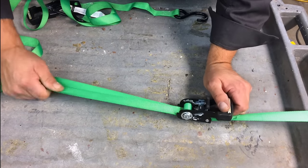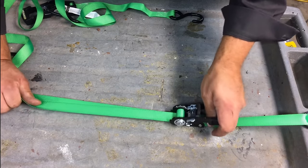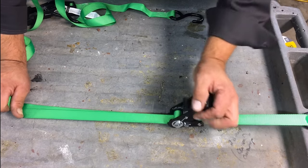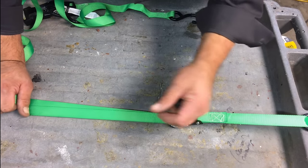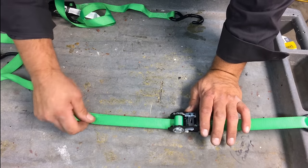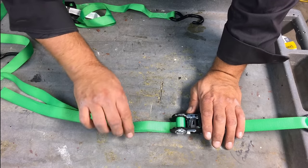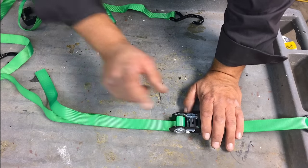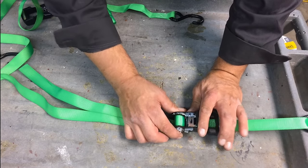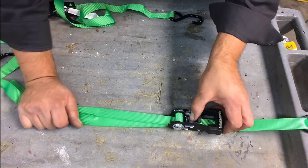Once that's together, I only have a little bit touching — that's when it starts to tie down. Keeps it from releasing. Now, you want to make sure whatever load you're tightening down, you want to get this pretty close to where you need it. You don't want to over-wrap the spool. The more you wrap onto the spool, the more it's going to bind up on the locking mechanism.